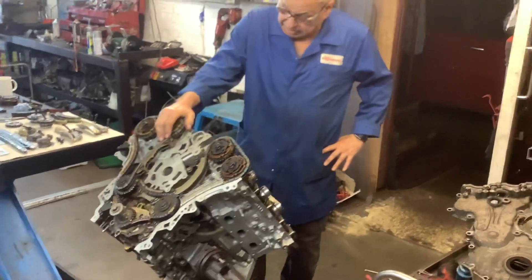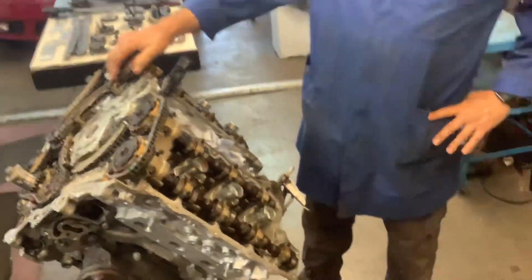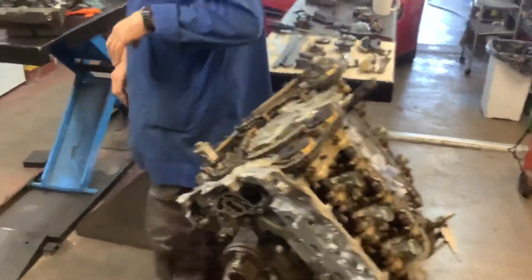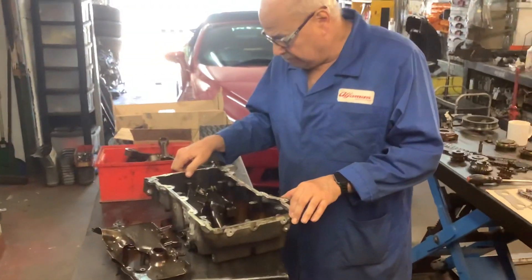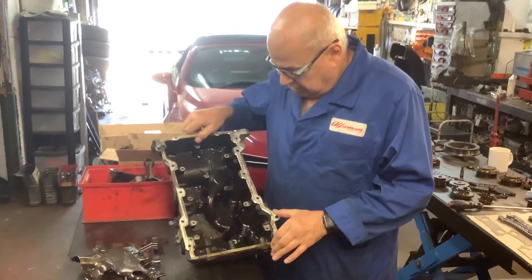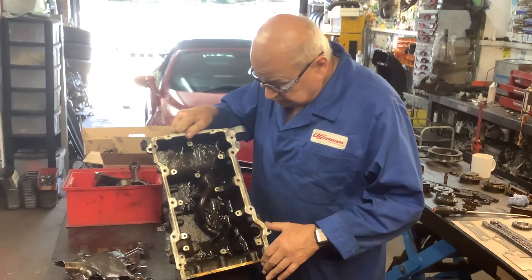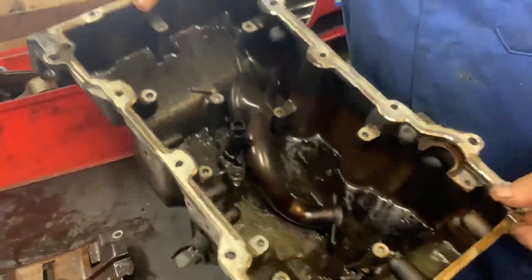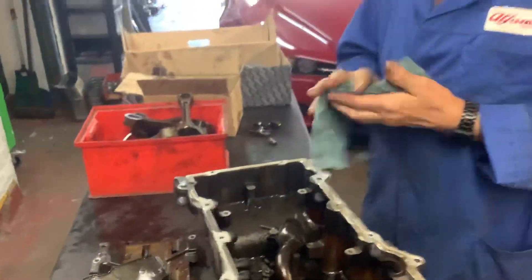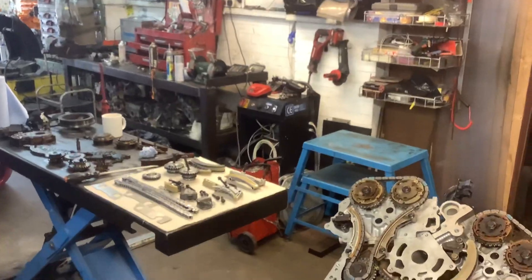I've got the remains of two other engines. I've got two blocks next door. This other engine I pulled out of a car — I washed the sump out very quickly — but it's just engulfed in carbon and bits of metal. It's got so much sludging that I understand why and how that engine seized up.